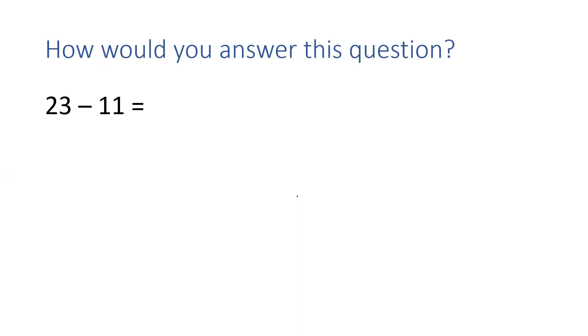Let's have a little look at some questions, because today in maths you are going to have lots of different questions to answer. But they all have the takeaway sign in.